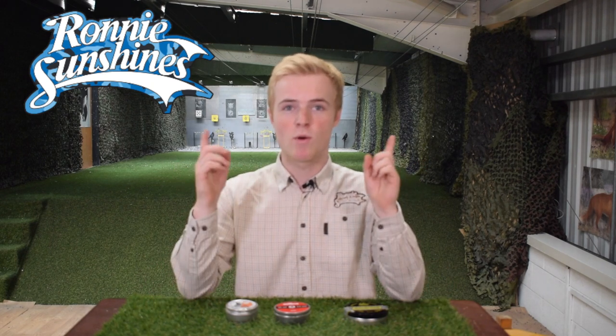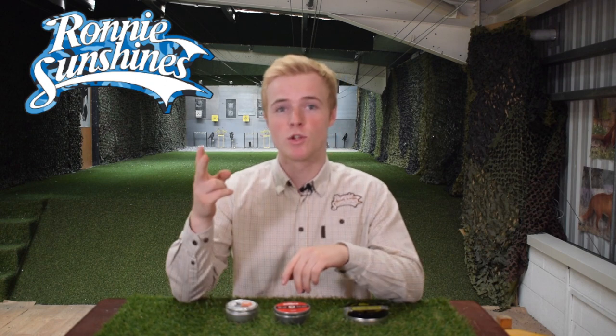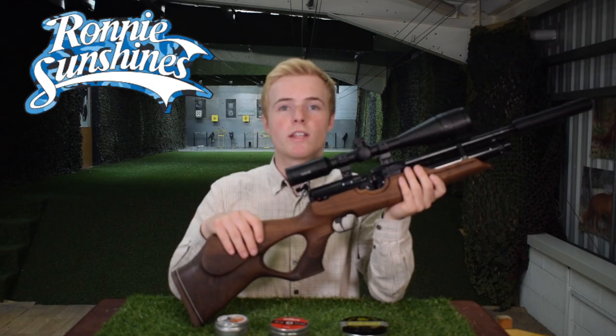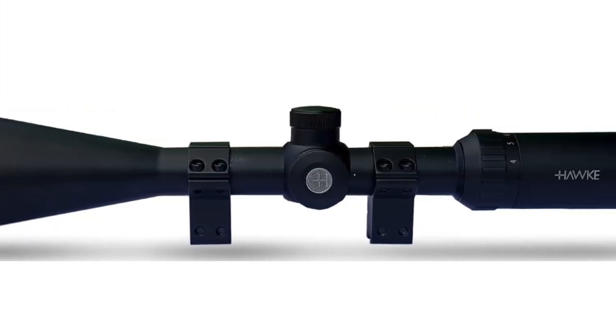In order to do this pellet test I obviously need an air rifle to shoot, so with the power of magic I'm going to count to three and we will have the air rifle. One, two, three — wow, and just like that we have the YARC 100K. We're also going to be using the Hawk Fast Mount IR 4x16x50 scope alongside it.